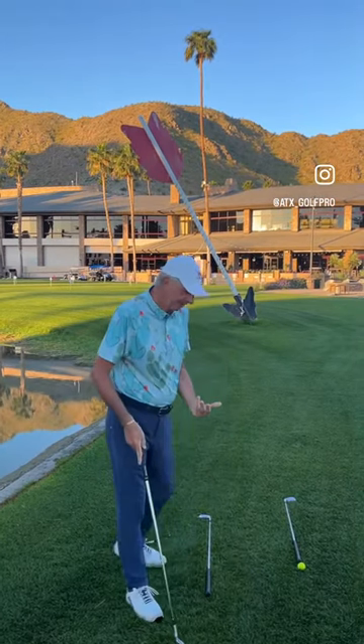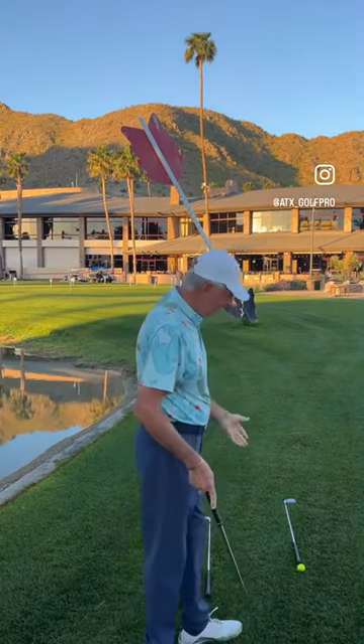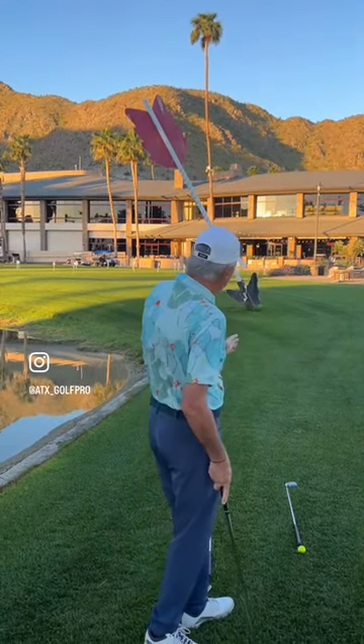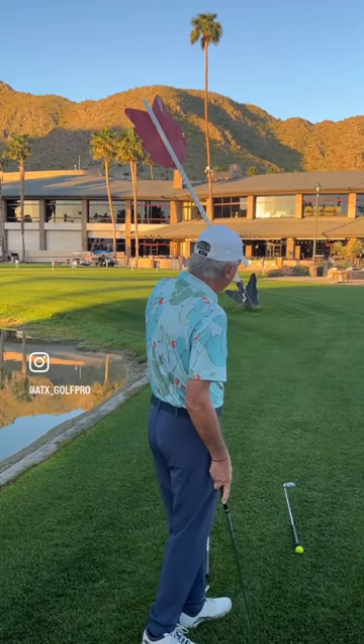The visualization part is really pretty easy. We're going to take care of that before we hit our shot. We're going to come back here and see our target, which is going to be the tip of that arrow. And we're going to visualize the flight of that ball going to our target.